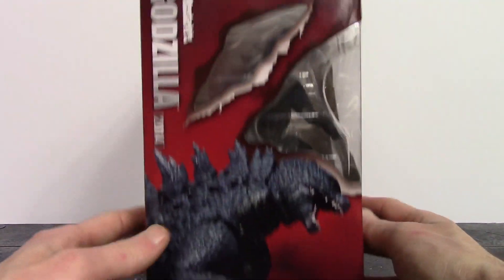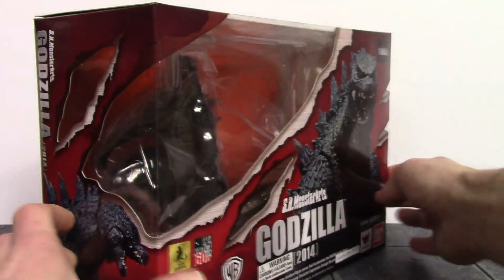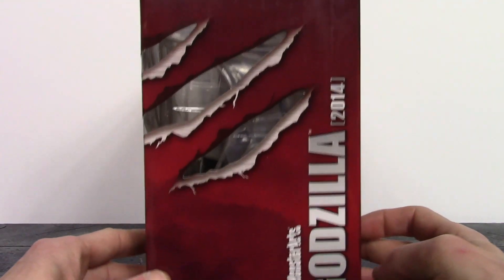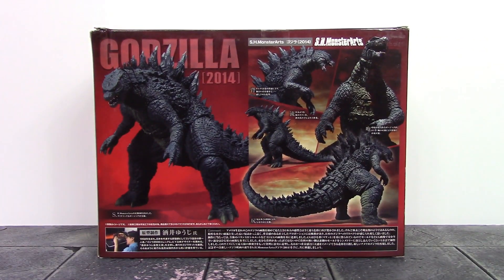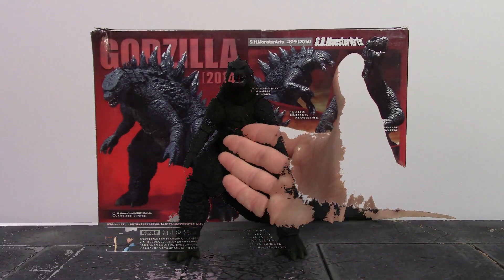On one side we get a cool image of the figure, and the other side has more claw slashing marks. The back of the box shows a few poses you can get the figure into. We don't get a single accessory — thanks a lot, Tamashi Nations. But anyway, that is the packaging; let's get this figure open and take a closer look at the King of Monsters.